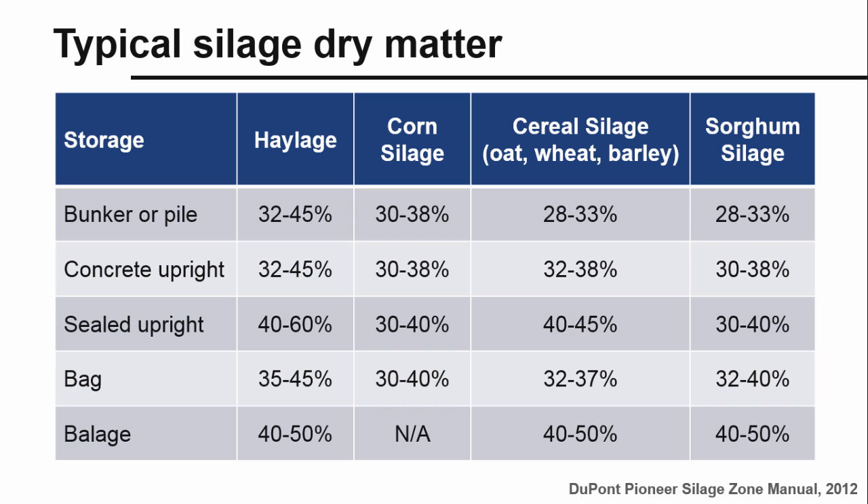Forage dry matter plays a very important role in animal nutrition, from harvest to storage to feeding. At harvest time, the right moisture content is essential for getting the maximum yield of nutrients and producing palatable forage. The proper moisture level ensures that silage can be packed well and fermentation can begin. Too much moisture can result in seepage, which causes lost nutrients, and can allow fermentation to go too far, resulting in spoilage. As shown in this table, the right moisture level depends on both the crop and the type of storage.